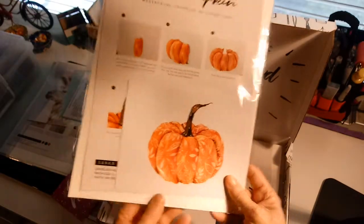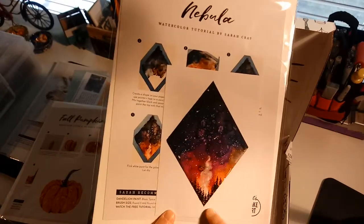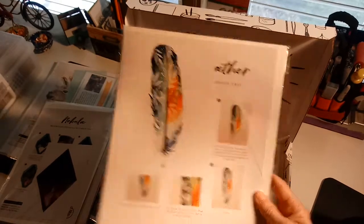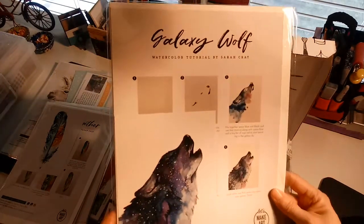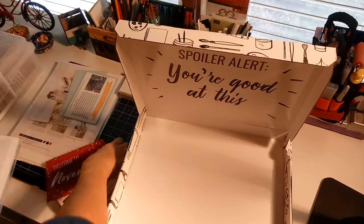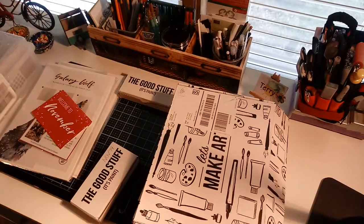This November set had this night smoky sky — just gorgeous. Look at these feathers. I'm good at watching the videos when she releases them. Her name is Sarah Craig and the stuff is just gorgeous, so I'm going to get better at using my paints.